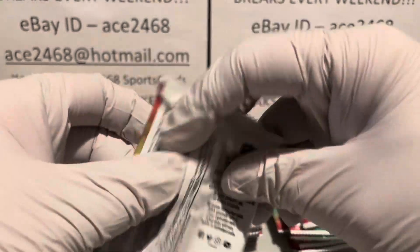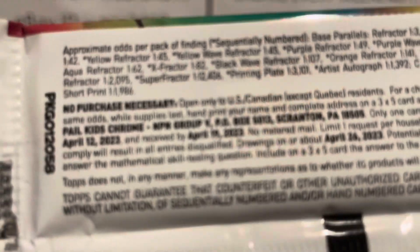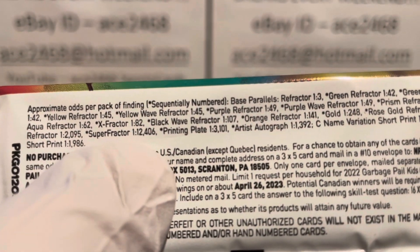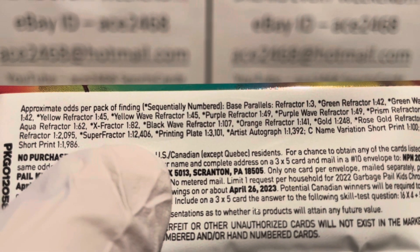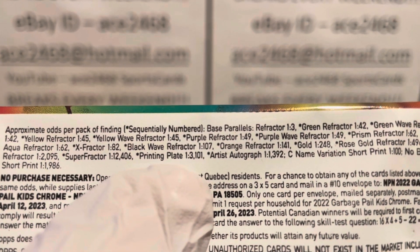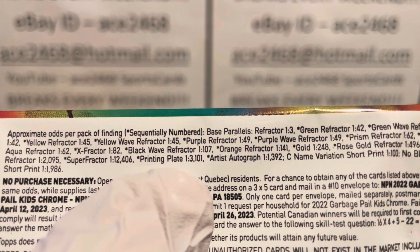It's significantly easier to get a printing plate since there are three or four different ones for each card. The super refractor is one in an incredible 12,406 packs. The printing plate is about a fourth of that — one in every 3,101 packs.